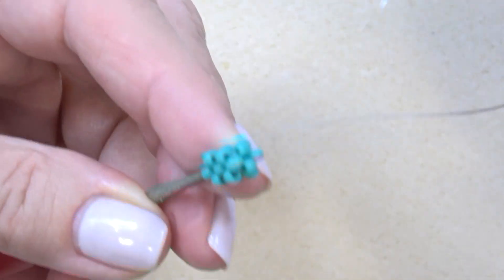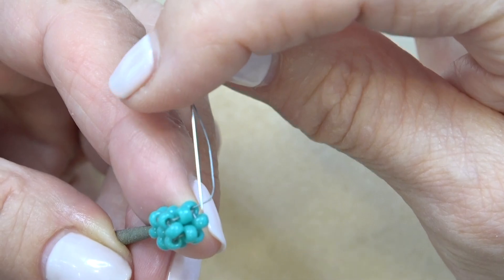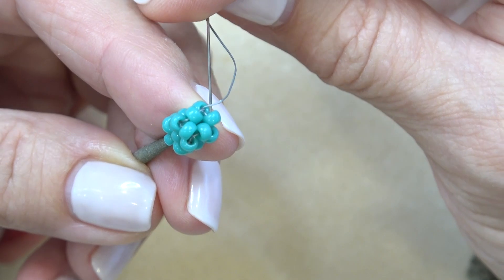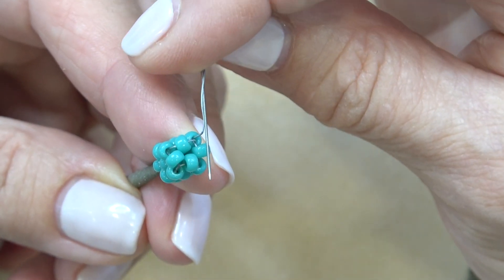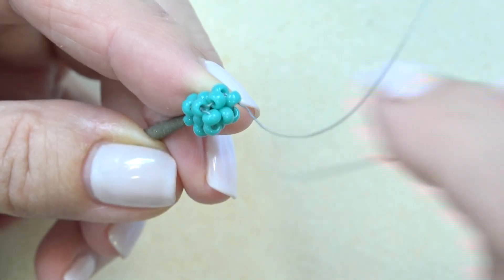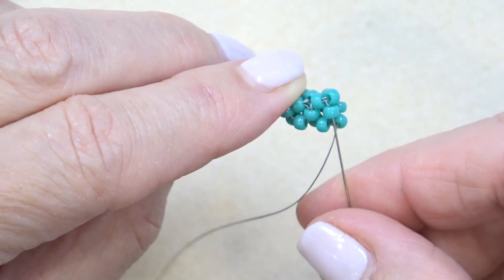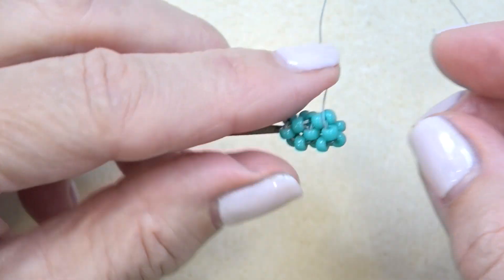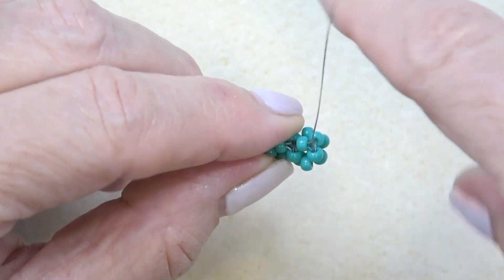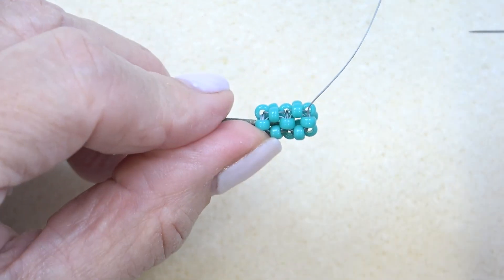We want to sew these beads together. I'm exiting right here, just going to turn it and sew through all these beads on the outer edge — one, two, three, four — then rotate the piece a little bit. You've got to go through one more. You're exiting on the side and you have a thread between all these beads. I have two units on, so you're just going to keep adding units on until you have enough to make your chain.